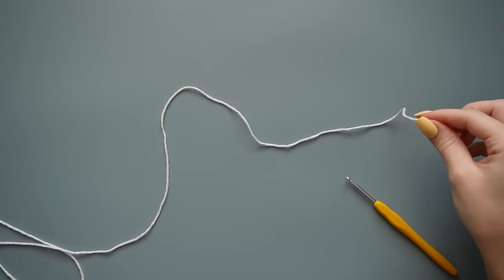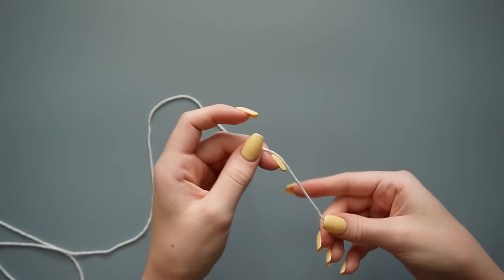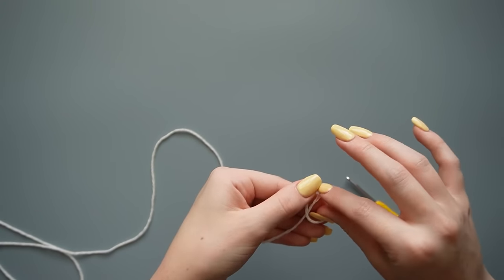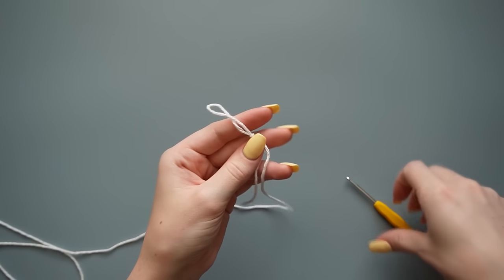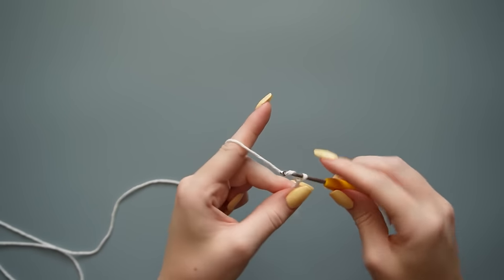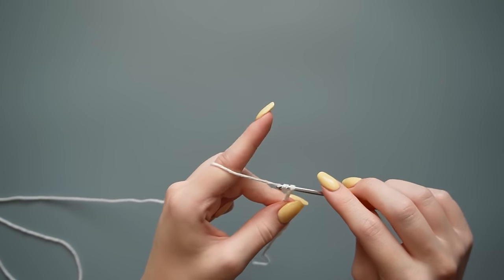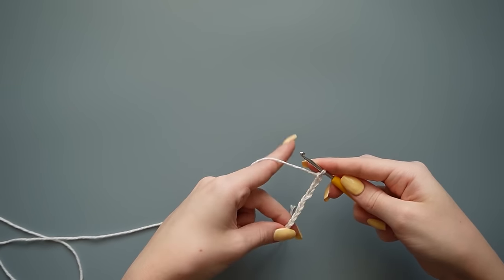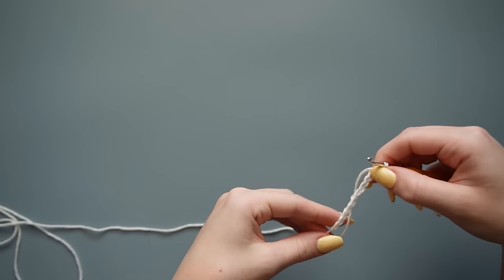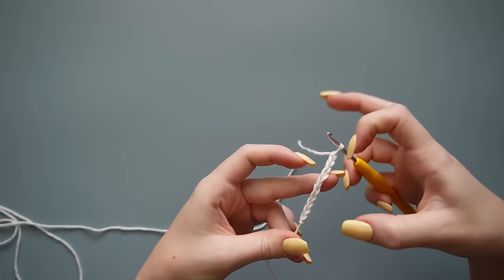The first thing we're going to do is make our waistband. Grab the yarn you want for your waistband — I'm going to do white — and make a slip knot. Wrap the yarn around your finger, go through the loop, pull your yarn through to make a slip knot, then insert your hook and tighten it down. Now chain 10. That length minus the last chain we did is going to be the height of the waistband, so if you want it taller you can do more chains, or fewer if you want it shorter.